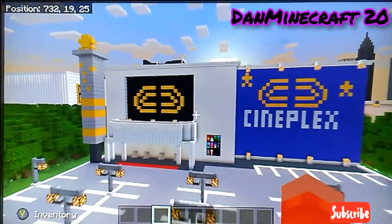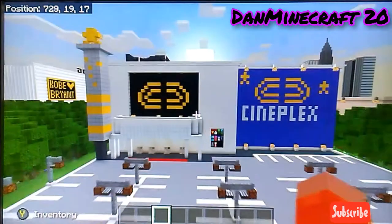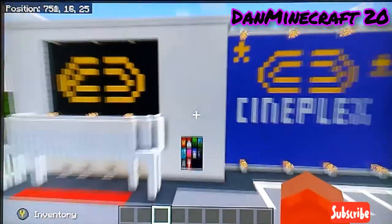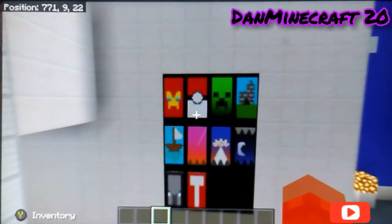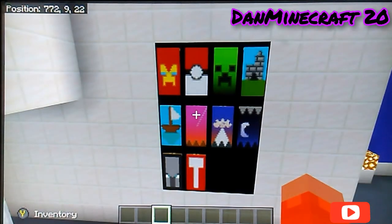This looks really nice and I decided I'm just making a video on this. So that's the outside, and it's Cineflex. I'm just gonna give you a tour in here. And if you come over here, you guys can see that these are posters.